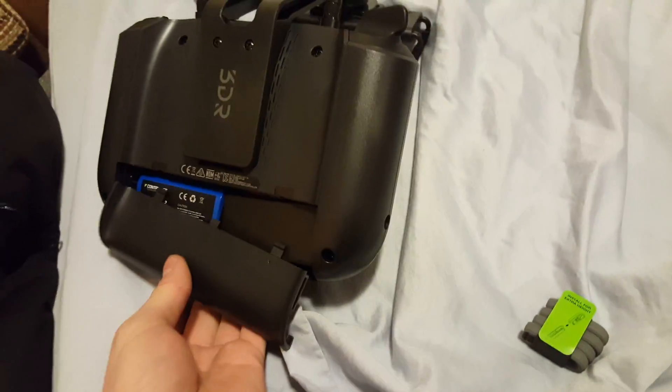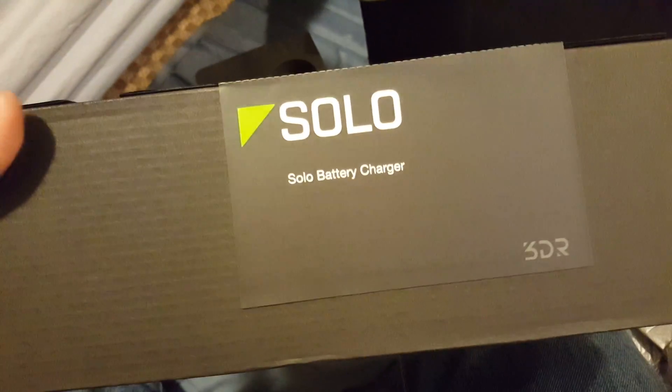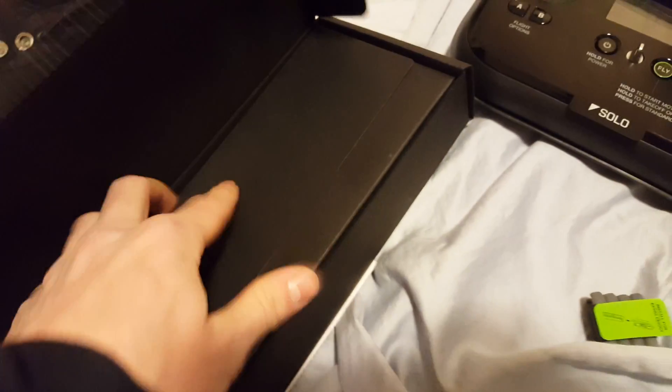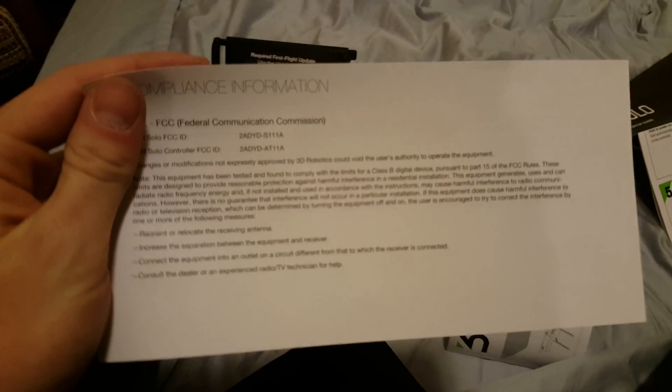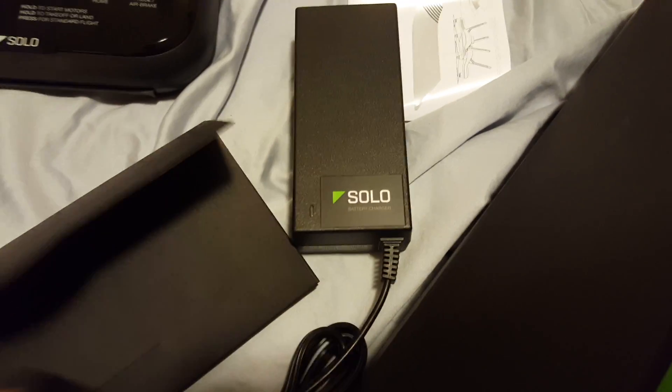Do we need batteries? It comes with one — woohoo! So that's cool. You can peel this off if you want — you don't need to have these labels, but I think it's helpful. One last thing in the box: the Solo battery charger. Once you open it, there's something embroidered inside. We also get stickers! Safety info with a warning that's kind of long, and some rules about the FCC. But here you have your battery charger.